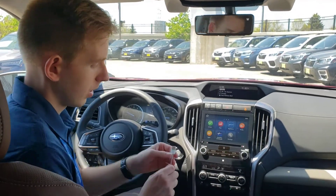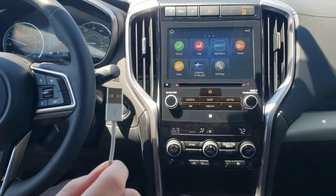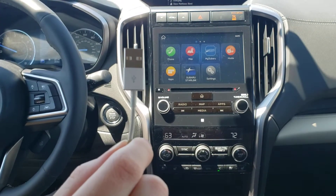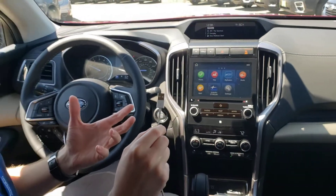The first thing you want to do is make sure you have the right cable. We typically recommend using the charging cable your phone came with, but the biggest factor is making sure you see this symbol here. This is what's actually going to allow Apple CarPlay to work. If you don't see that symbol, it means it's only going to charge your phone.